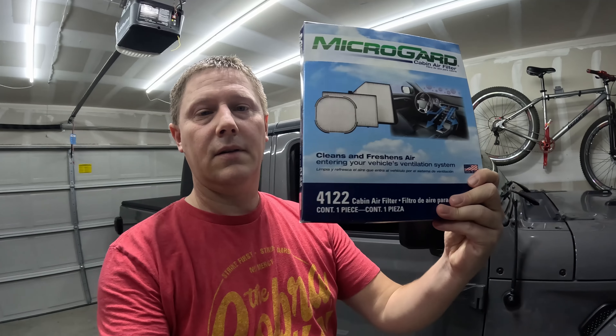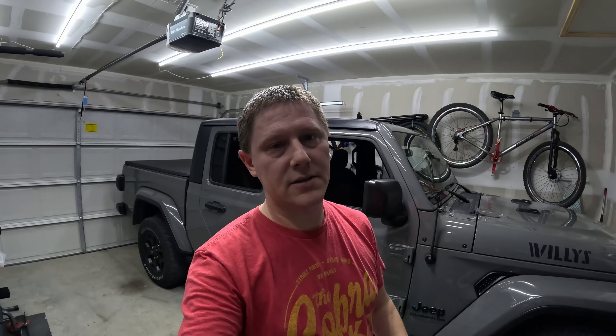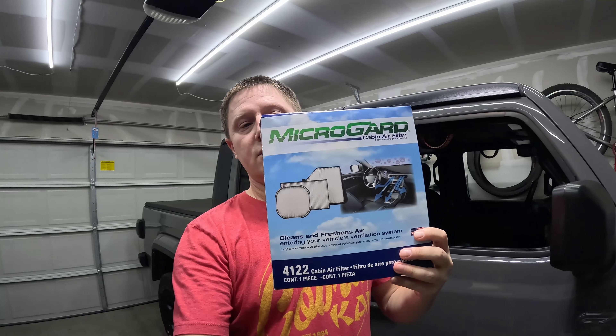So this is what I picked up — it's a Guard filter. I got this from O'Reilly's. Not a sponsored thing — I paid full price for it. The reason I do it myself is because it's a lot cheaper than going to a dealership. If you're not comfortable doing it yourself you can go to a dealership, but they're going to charge you an arm and a leg. I called a local Jeep dealer just to see how expensive it was on my Gladiator and it was almost $150. I paid $14 for this filter. There are also HEPA filters with better filtration that cost a little extra. OEM will cost a bit more but still probably less than $50 max — and you can do this yourself.